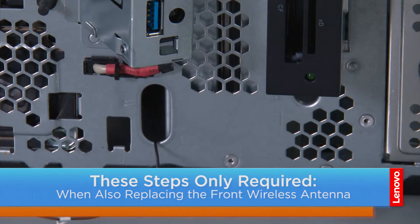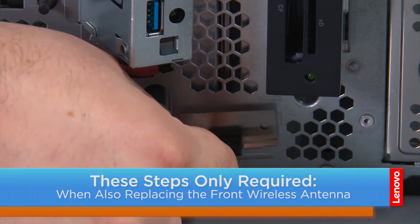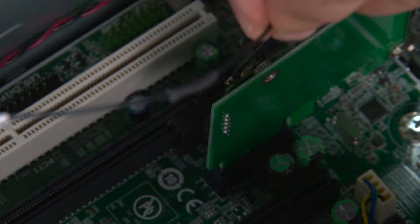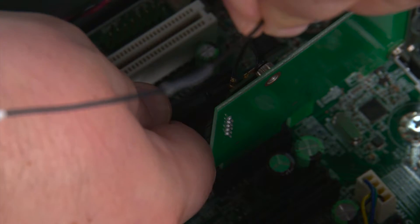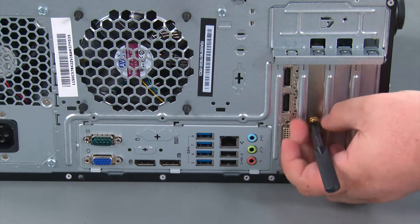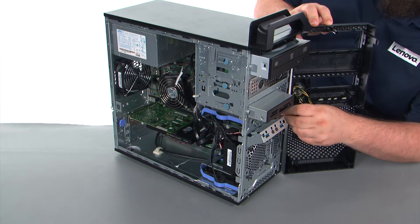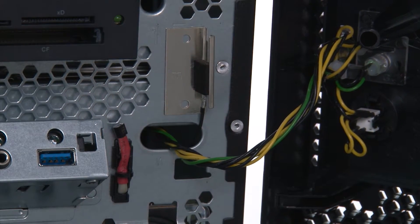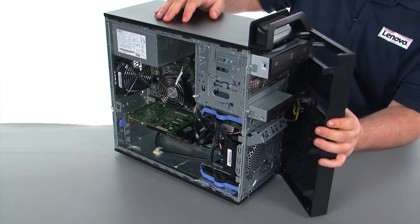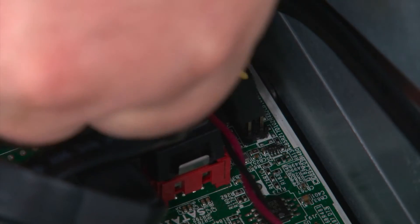Now we're going to thread the cable through the hole in the chassis. And once we reach the antenna, we're going to stick it to the front of the chassis using the adhesive backing. Now we're going to connect the front Wi-Fi antenna cable to the wireless card. Now we're going to replace the rear Wi-Fi antenna. Now we're going to feed the cable through the hole in the chassis, and we want to assure that the hinges on the bezel are aligned with the holes in the chassis. Once we have those lined up, we can close the front bezel like a door and apply pressure until the clips lock it into place. Now we're going to connect the cable to the system board.